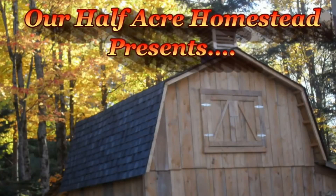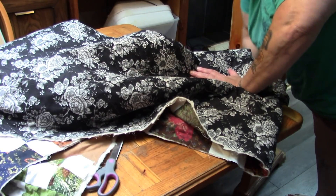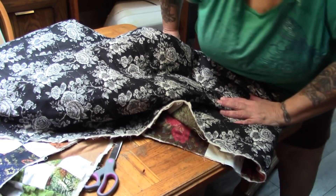Hey friends, this is Miss Ophie from Our Half Acre Homestead, and it's time to finish that wedding quilt. Now that the drama with the pigs is over.